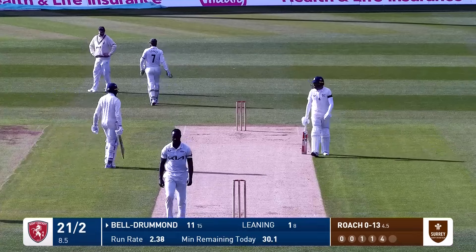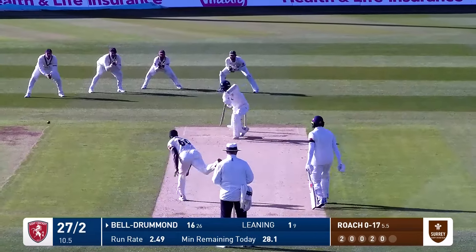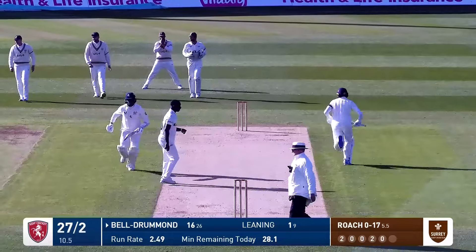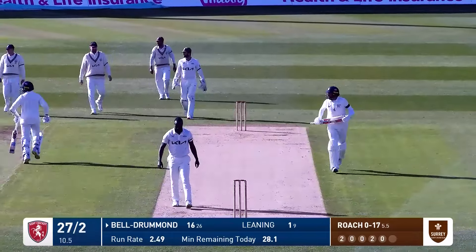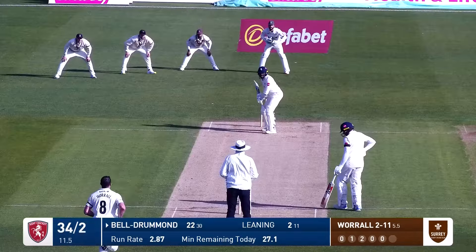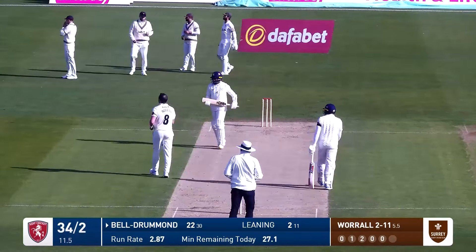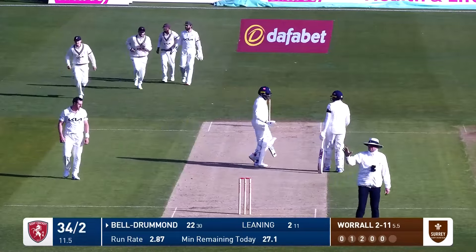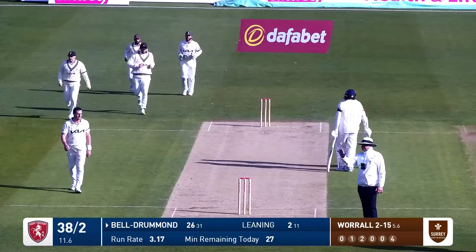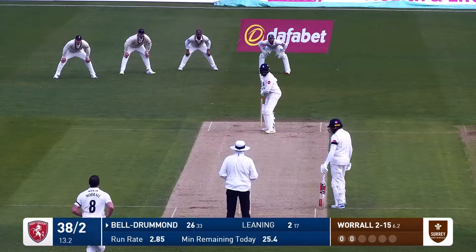The umpire signals back to the scorers. Roach comes in to Bell Drummond who's forward, drives through the offside — it's a beautiful drive again, the ball making its way down to the boundary, touches the rope. Worrell in, Bell Drummond flashes that backward of square on the offside, a lateish cut but it goes for four runs, running away down that hill towards the scoreboard.